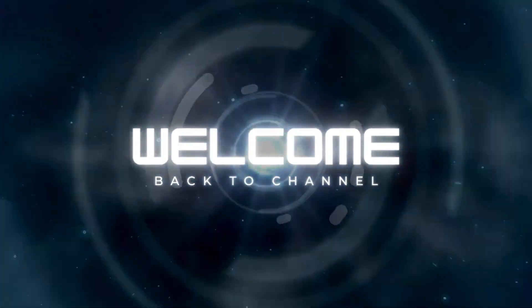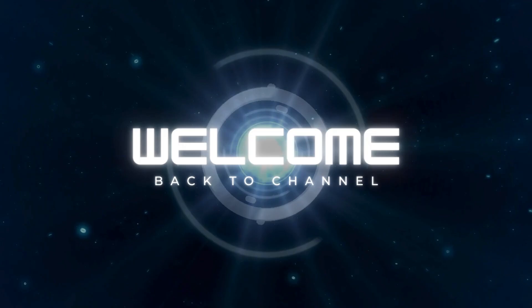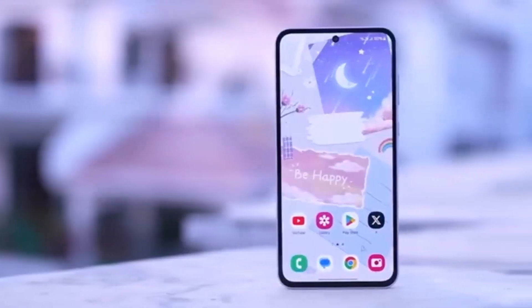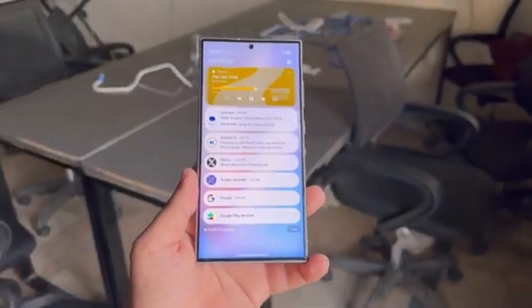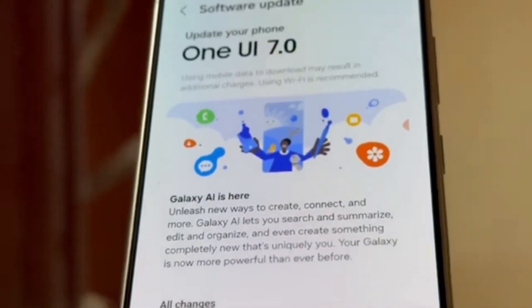Hey Vision Tech fans! Welcome back to the channel. Today, we have some exciting news about Samsung's latest developments in the tech world. If you're a Galaxy smartphone or tablet user, you won't want to miss this update. Let's dive right in.